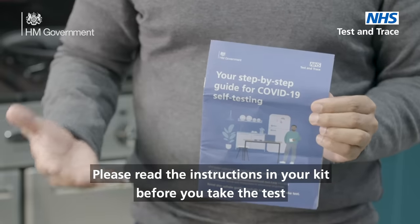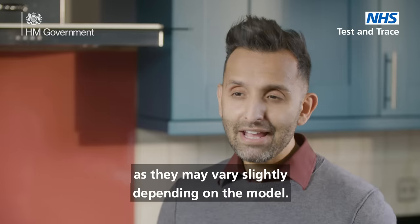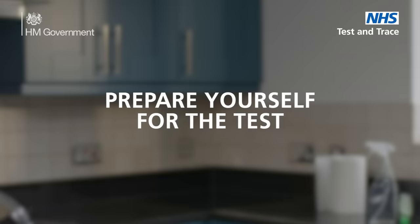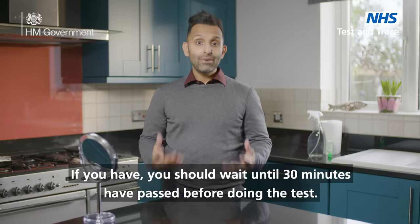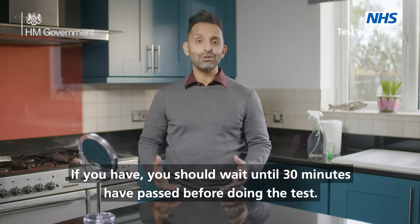Please read the instructions in your kit before you take the test as they may vary slightly depending on the model. Prepare yourself for the test. Make sure you haven't had anything to eat or drink in the last 30 minutes. If you have, you should wait until 30 minutes have passed before doing the test.